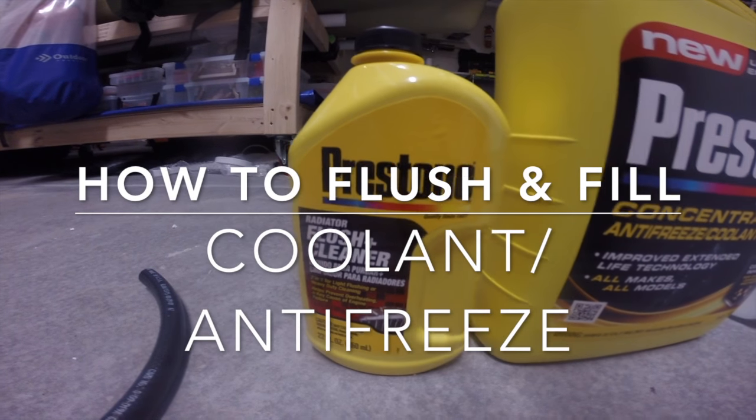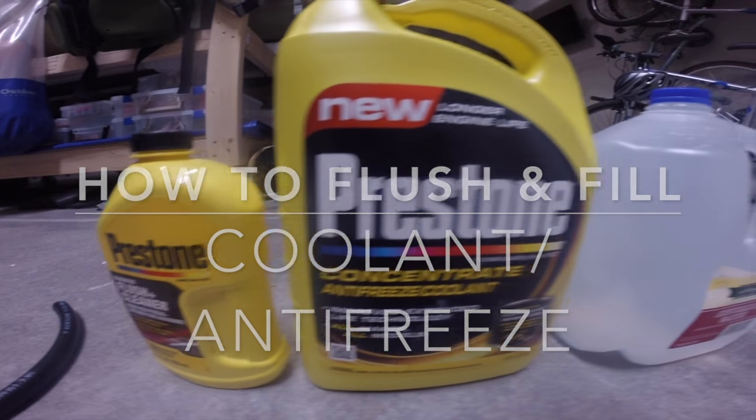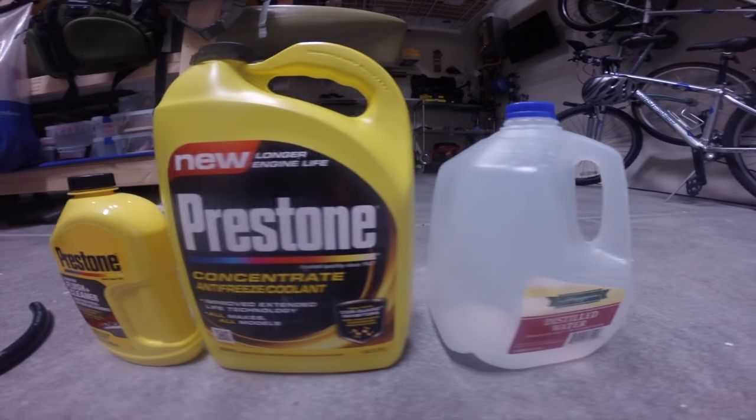Hi, in this video I'm going to show you guys how to drain, flush and fill your truck or car with antifreeze. In this video I'll show you the products I use.